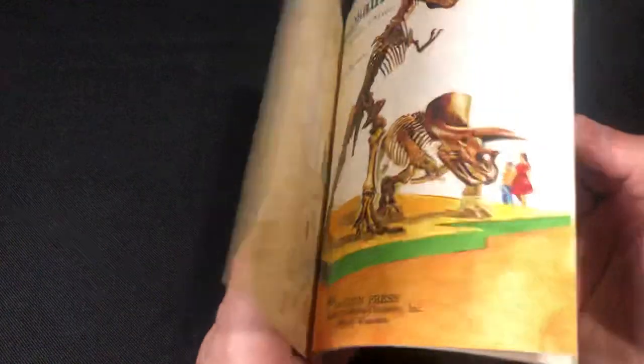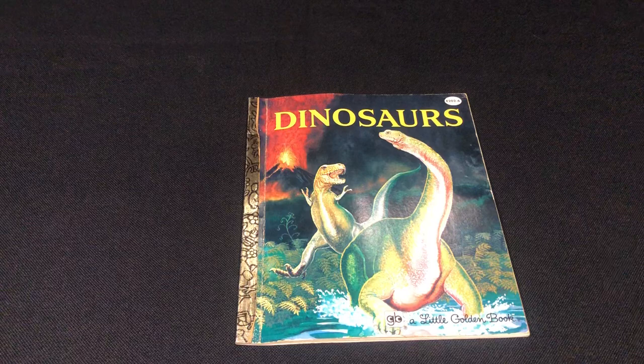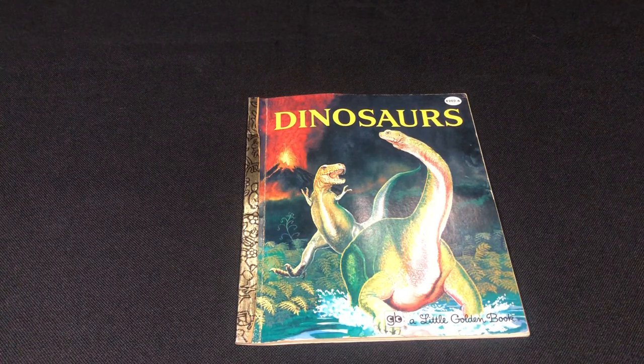It's a great little book, great for little kids to start learning. So many great memories. Anyway, hope you enjoyed this review and I'll see you all next time.